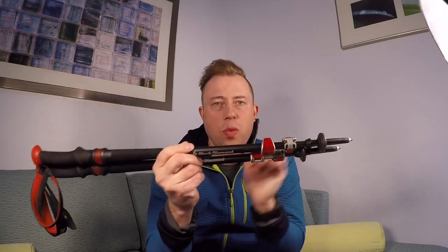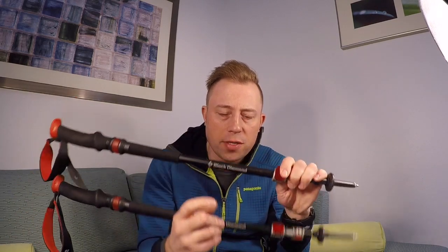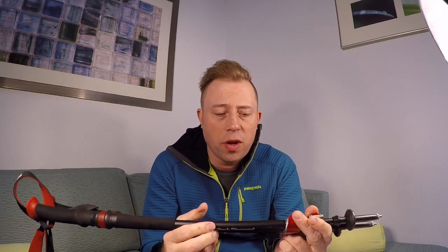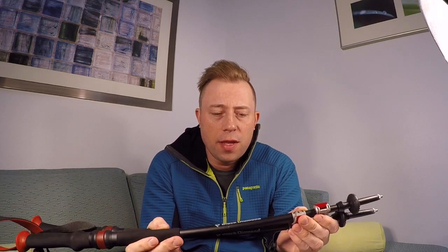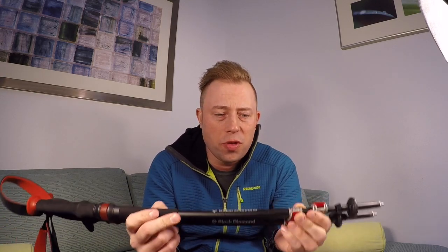These come in at 20 ounces — each one weighs 10 ounces. So it's a little bit heavier than what you're going to see with a lot of those carbon fiber poles out there. But again, for me, the weight didn't really matter. It was more about the durability.